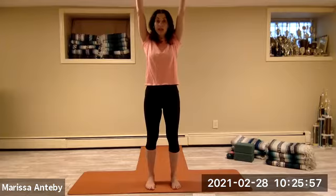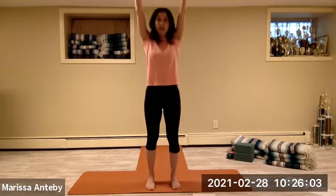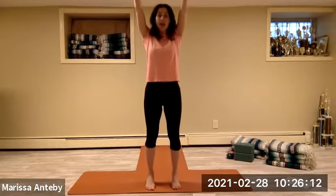Back foot comes forward. Lift both arms straight up to the sky, palms face forward. Lift your heels up and down — one set of eight.